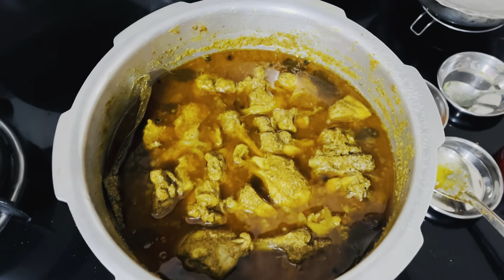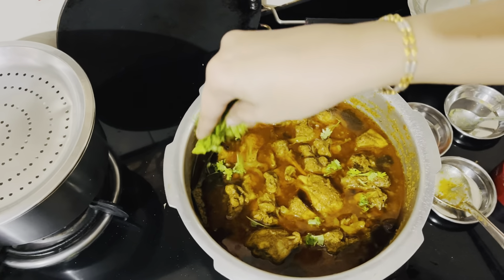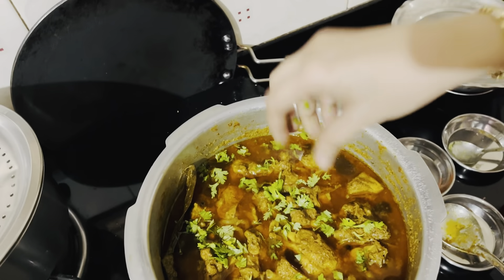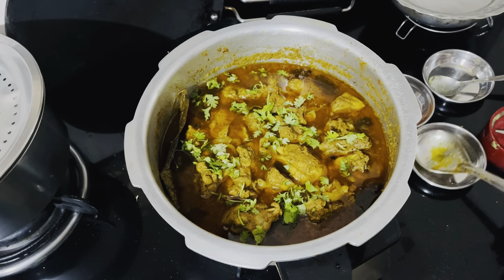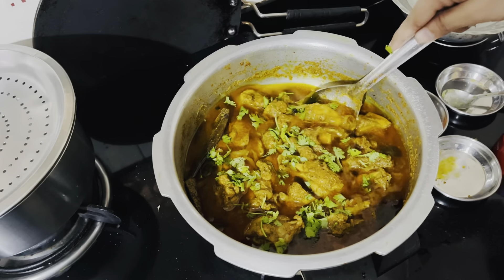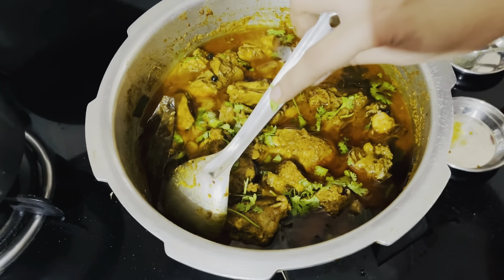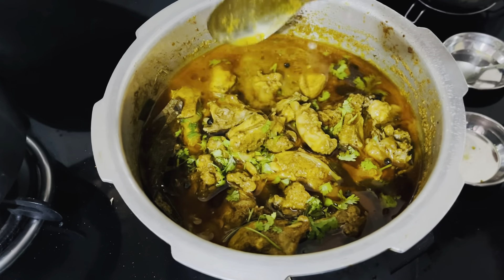Now I will plate it. Yes — the main thing, my favourite part! Look at the colour, flavour, and smell. You can eat this with paratha or rice. This is ready — look at how beautiful the color is! If you like it, subscribe to the channel, like it, and share it with all your friends and family. Do try this recipe!